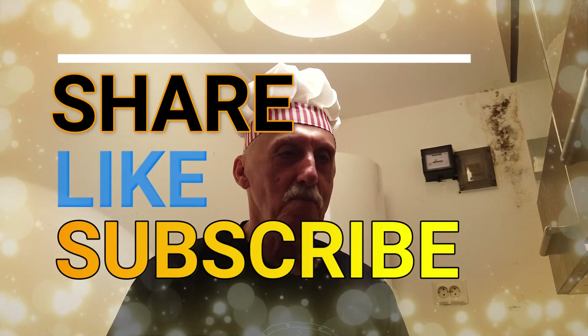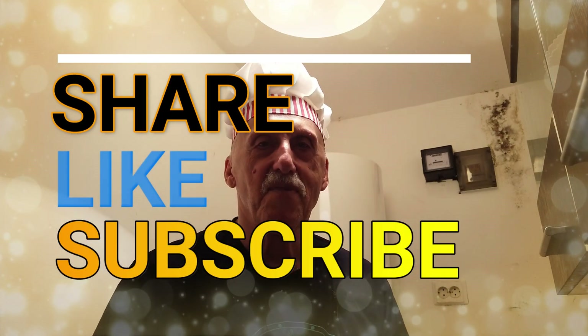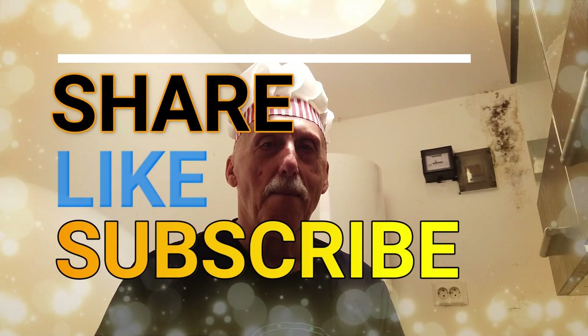I wish you a good appetite. My friends, I made you a Romanian tomato soup for the summer — I hope you enjoy it. In the future I'll cook at least once or twice a week for you. I hope you'll remain friends. I wish you a good appetite. See you next time. If you like it, share, give a like, subscribe, and we'll be friends together. Bye-bye, my friends.